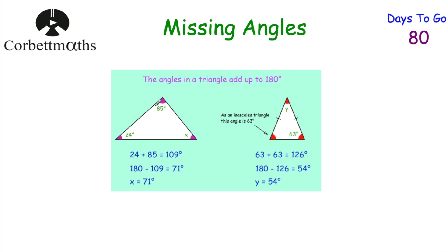If we've got a triangle, the angles in a triangle add together to be 180 degrees. If you know two of them, you can add them together and subtract from 180 to find the missing angle. Also look out for isosceles triangles — two of the angles are the same size. If it's an isosceles triangle and one base angle is 63 degrees, the other base angle is also 63 degrees because of the line of symmetry.